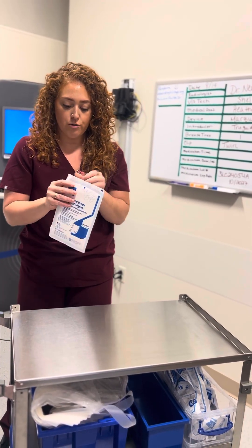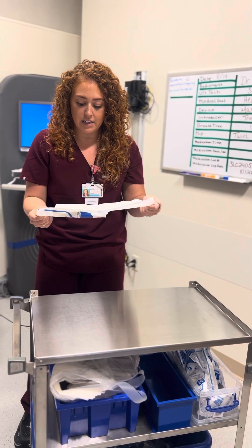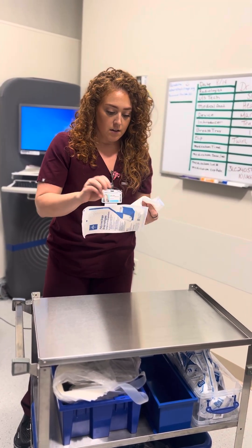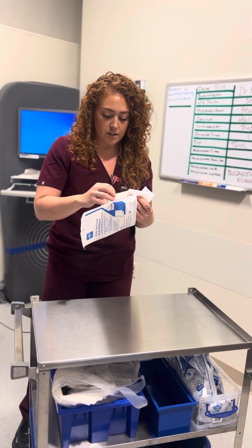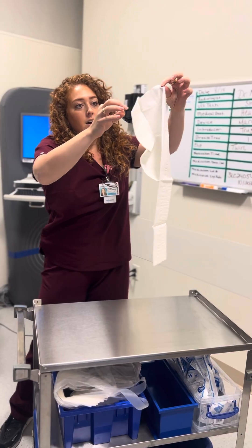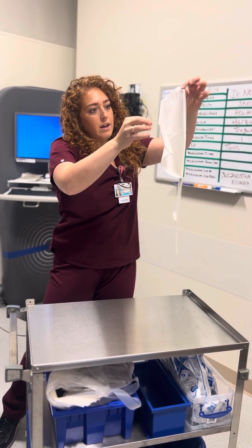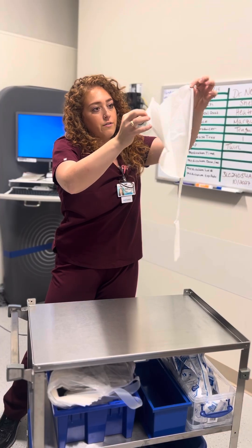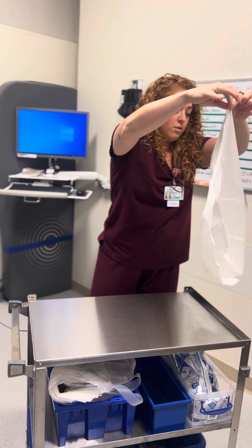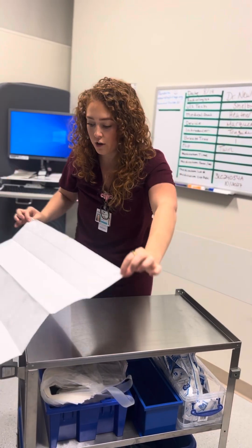I'm going to take the polyline drapes and open those so I can set up my sterile field. My tray is clean — always start with a clean surface. Now these are sterile drapes. Rule of thumb: the one-inch border around them is not sterile. So I'm touching it, but I'm only touching that one-inch border.